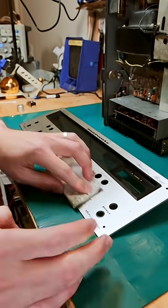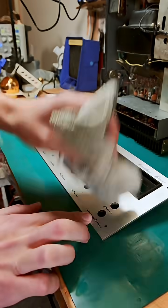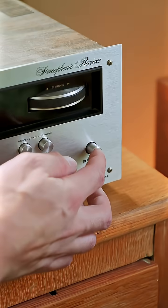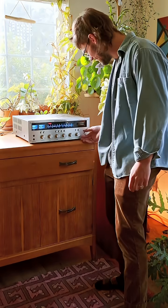With all the electrical work completed, it's safe to reinstall the faceplate. All told, I replaced 94 parts on this unit — and it's all done. Man, what a beauty.